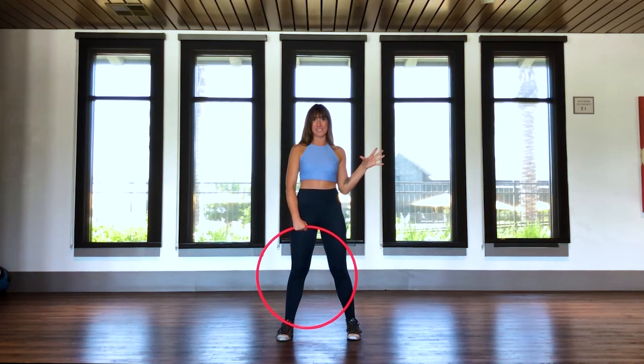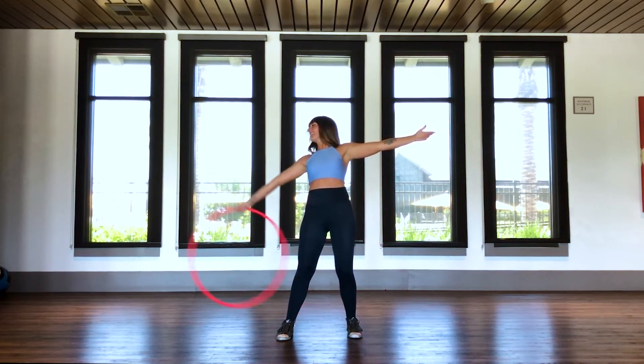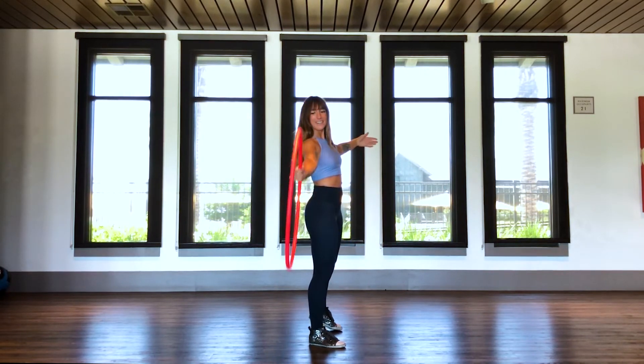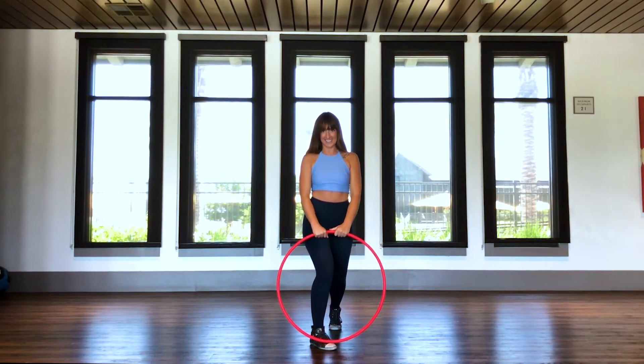One more time with all of the tips we've talked about. From the front: arm goes back, movement at the wrist, watch the hoop, lean back, catch. And from the side: arm goes back, wrist, look, lean back, catch — and then smile because you're awesome.